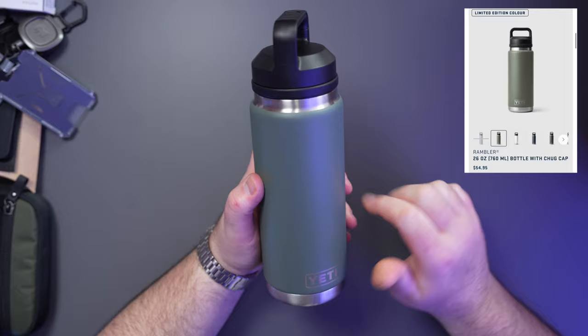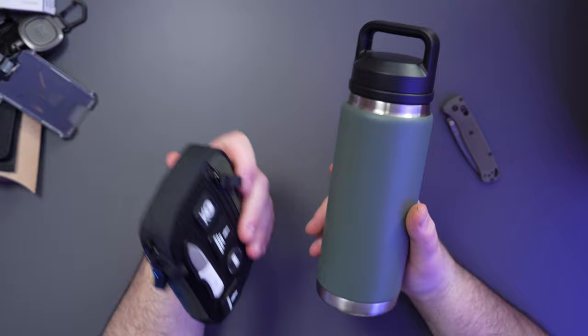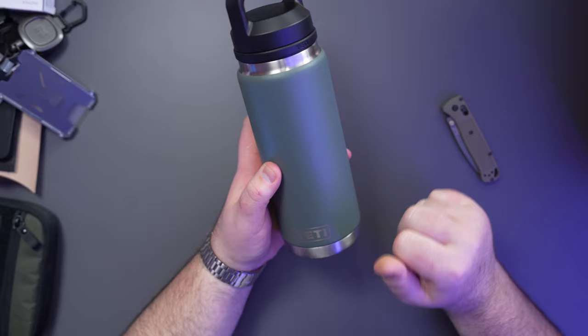Down to the last three products — this is the Yeti 26 ounce in the new colorway Camp Green. I like those OD green-adjacent colors and this one is a little more scaled back. I have three of these now: I'm going to send the yellow one to my dad for Father's Day, keep the black one next to my bed, and this one is in the office. In the lounge room I have the really big one with the handle.